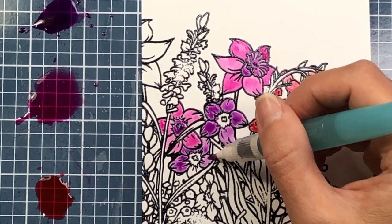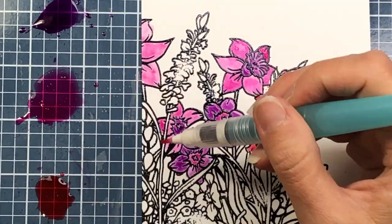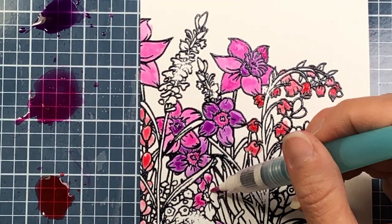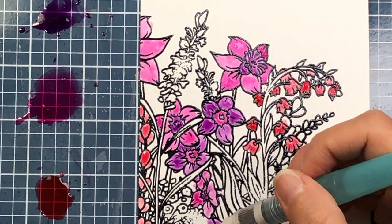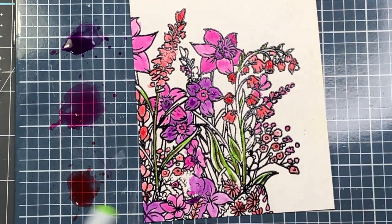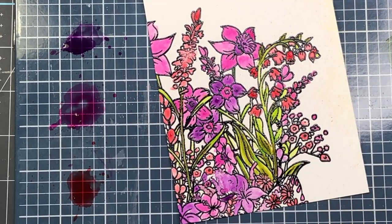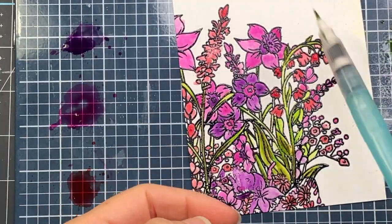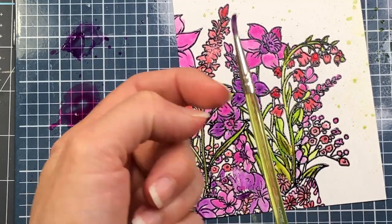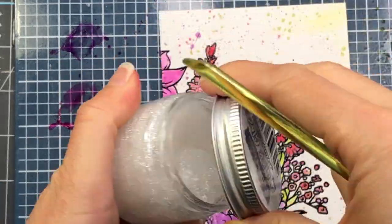The hardest part is deciding what colors you want for the flowers. Brutus Monroe has many chroma mist colors on scrapbook.com, so check them all out. For the leaves I wanted green, but I didn't have any green chroma mist on hand, so I used my Zig Clean Color Real Brush Pen. Once I finished coloring I used a paintbrush to flick ink from my mat onto the background for a splattered look, using all the various colors.